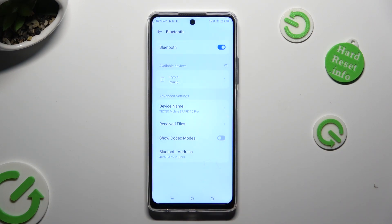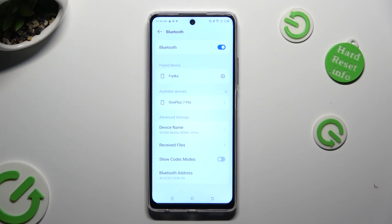Now you need to wait for the other device to do the same. As you can see, in the matter of seconds my devices were successfully connected.